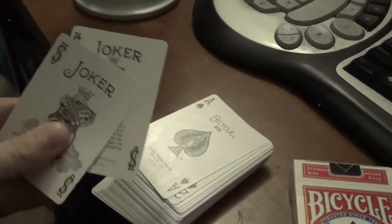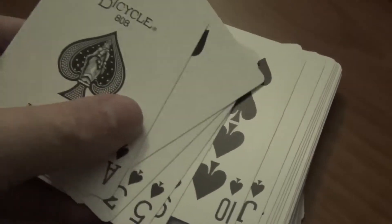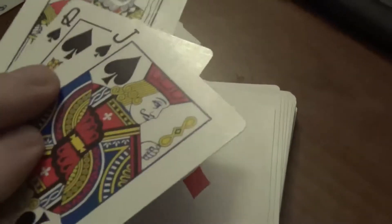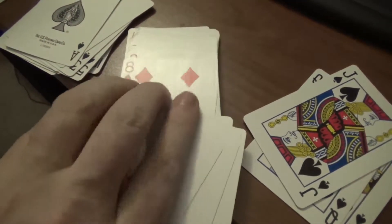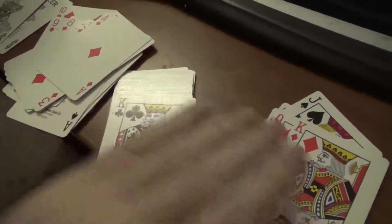What you're going to do is go through your deck of cards and get rid of the jokers. You're going to keep all the cards except the jokers. Then you're going to sort the cards — keep all the numbers including the ace, because the ace is a one. Go all the way through 10, and then for the jack, queen, and king of each suit, you're going to put those off to the side in another pile.